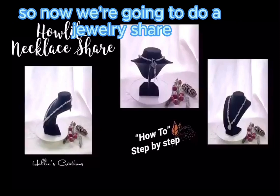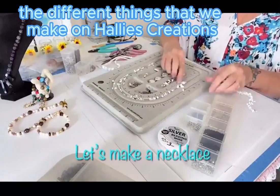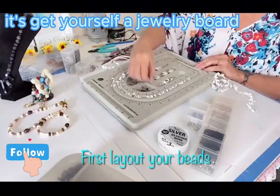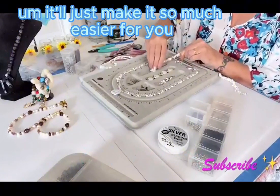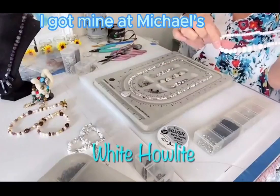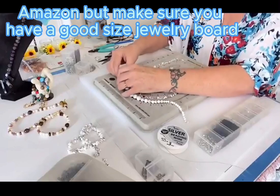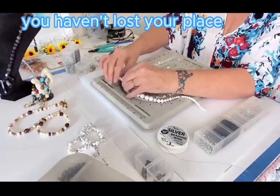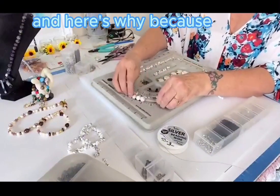Now we're going to do a jewelry share to show you some of the different things we make on Hallie's Creations. One thing I strongly suggest is to get yourself a jewelry board — they're great and not that expensive. Get your jewelry-making tools too; it'll make it so much easier. I got mine at Michael's, but you can get them at Hobby Lobby or Amazon. Make sure you have a good-size jewelry board so that if you get called away, you haven't lost your place. I always lay out the beads from the center to the end.